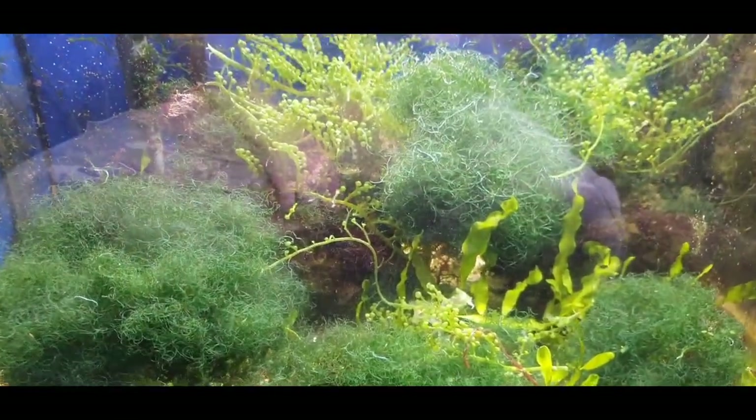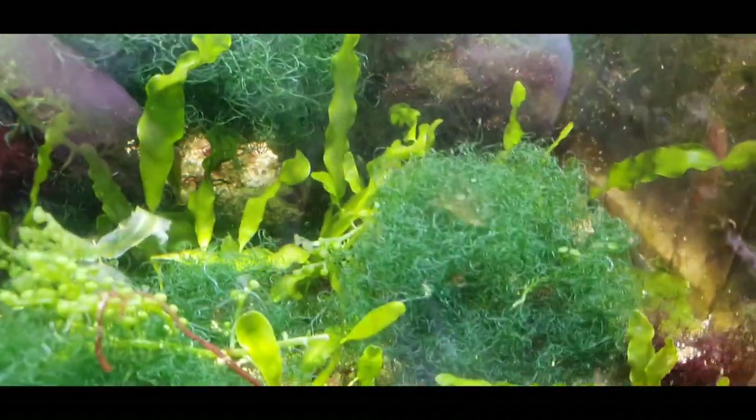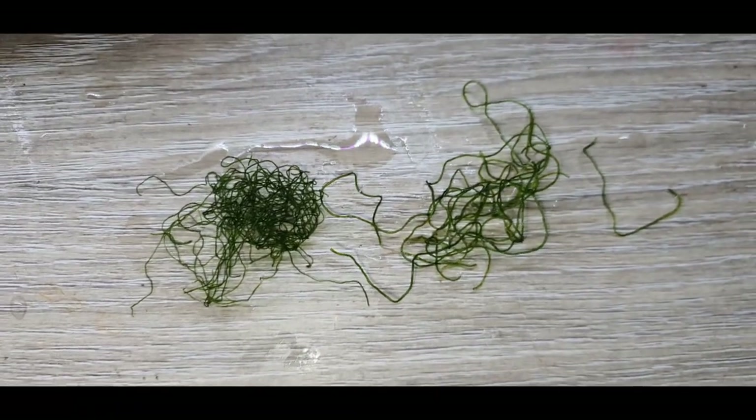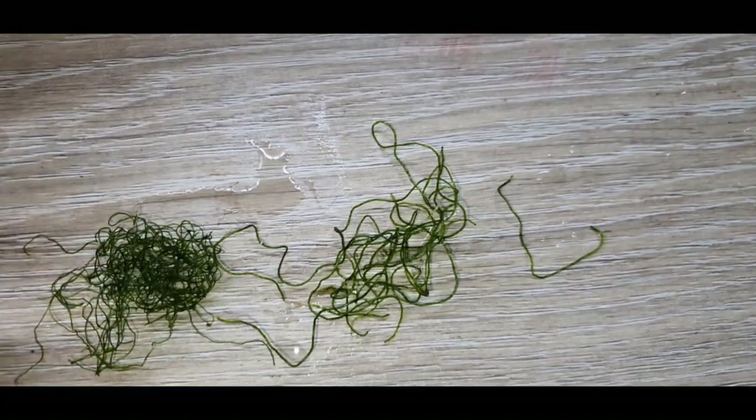I'm going to answer some of these questions and give you solutions on how to grow this properly. As you can see, this tank here is just a mess of macro algae — there's nothing particularly special about it, it's just where I keep my overflow and the chaeto got in there and it's thriving. You may not know that there's actually more than one type of chaeto in existence.